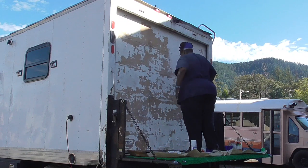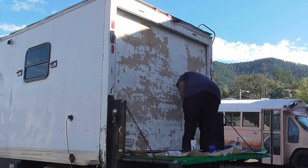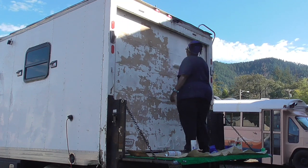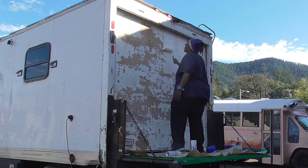In between all those other projects, as I started out this video with, I actually got the back rear door painted over fully white.